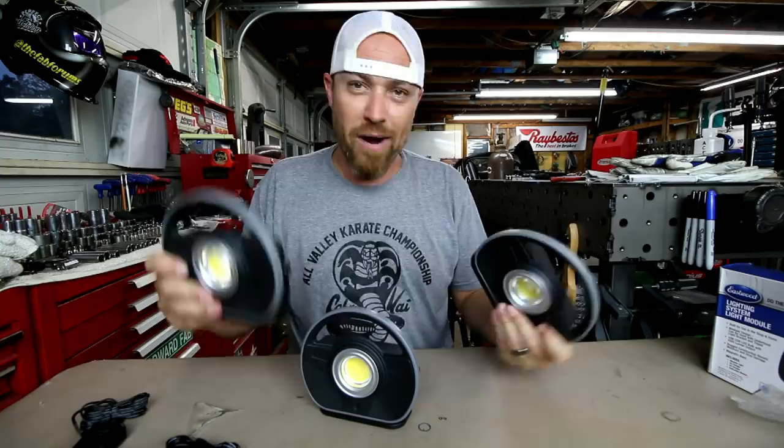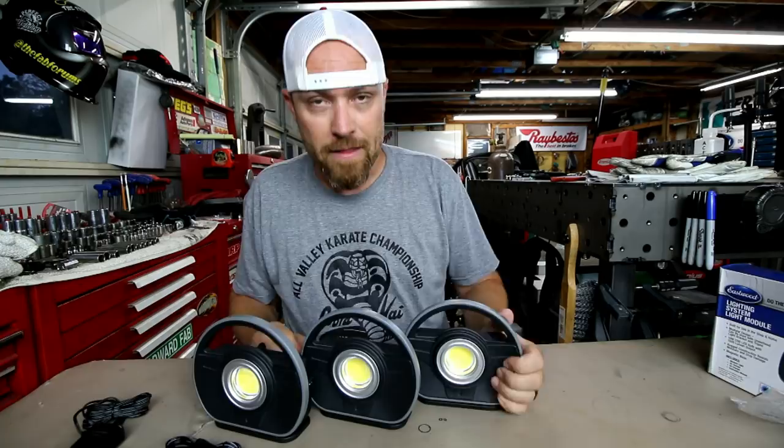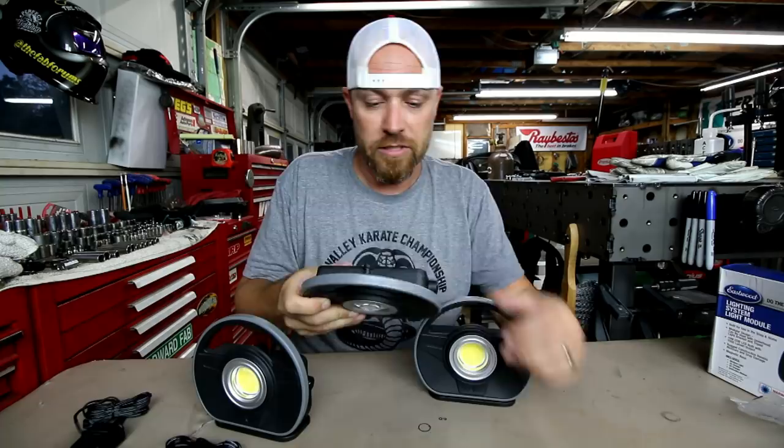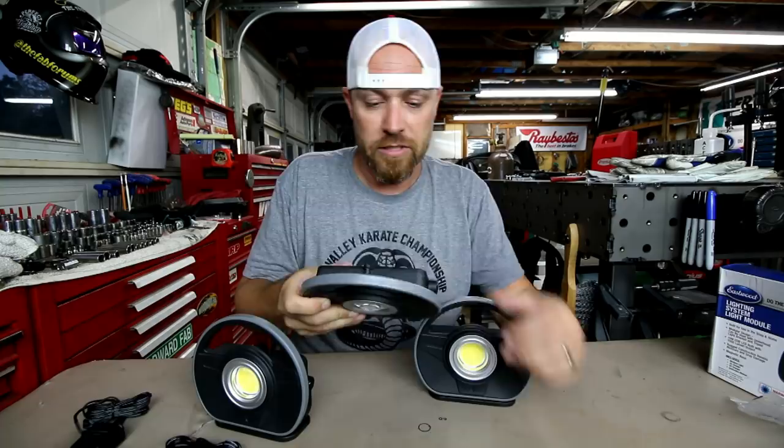So there you go — Eastwood's brand new LED lighting system, just released last week. I've had them about a month to a month and a half and they're super rad. As I always do, I'll drop some links in the description so you can go over to Eastwood and check these out for yourself. As always, thank you for joining me — I will see you guys some more this week.